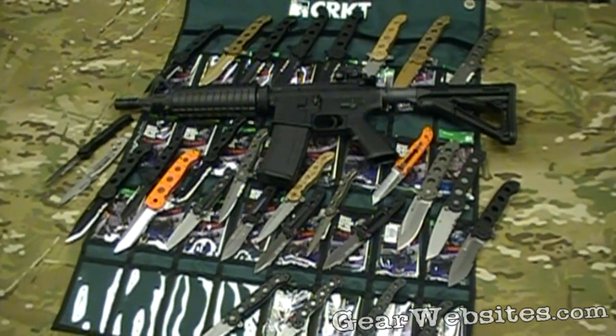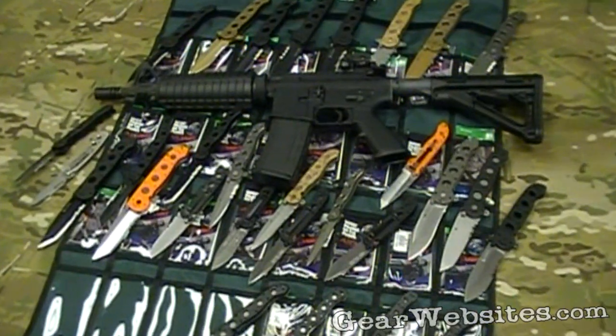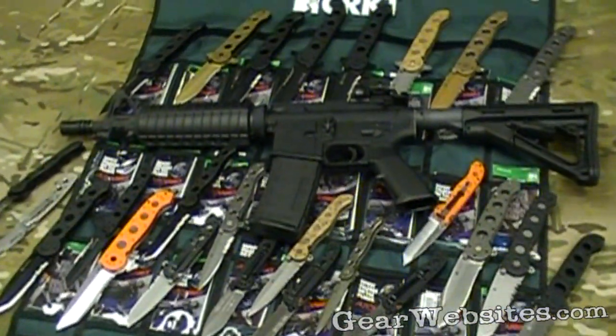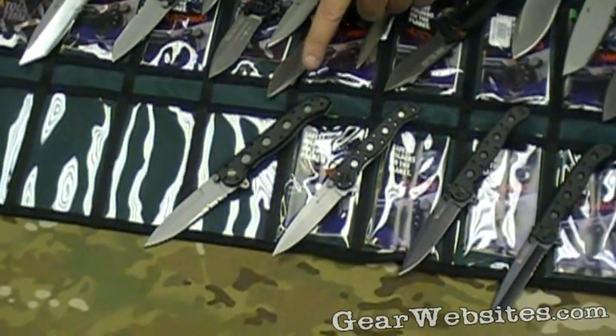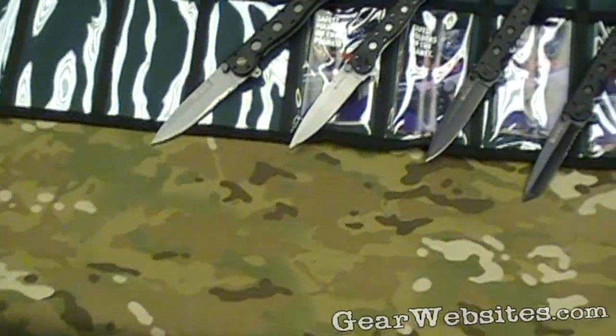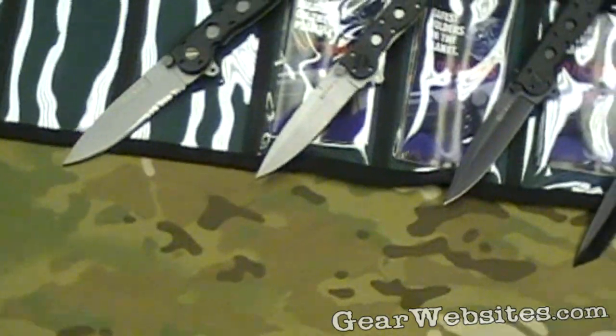I'm taking a look at a selection of the tactical knives from Columbia River Knife and Tool. In this video we're going to concentrate on the M16Z series, which is their smaller EDC versions of their larger M16 models.